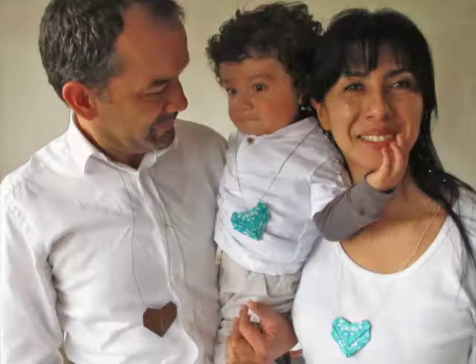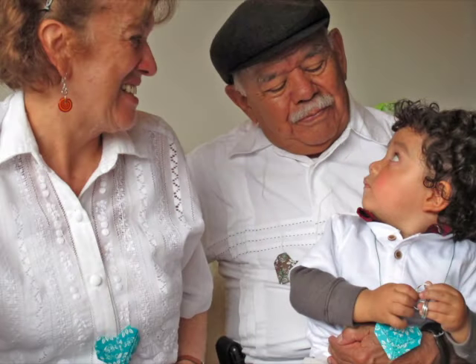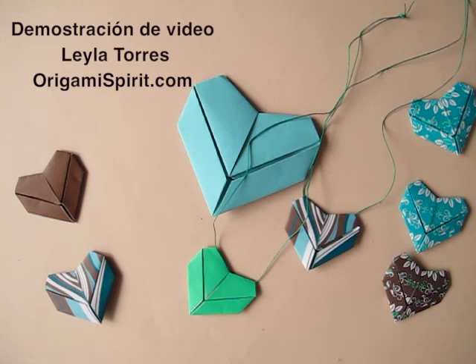And here is my family around the world wearing these origami hearts. Thank you. This is Leila Torres of OrigamiSpirit.com.